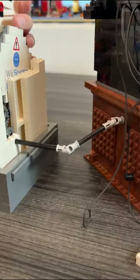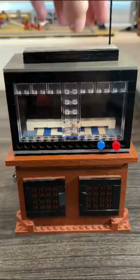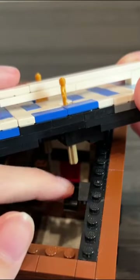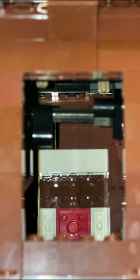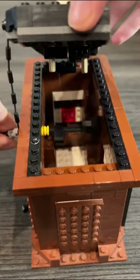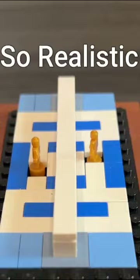That output axle is connected to a driveshaft which feeds into the stand of the TV. Inside the stand of the TV, we have a simple cam gear-like mechanism, and because the players are freely able to move, the beams are able to push up the players when they're facing up and come back down when they move back down. I also set the beams on alternating sides so the players will move separately from each other and it will look more realistic.